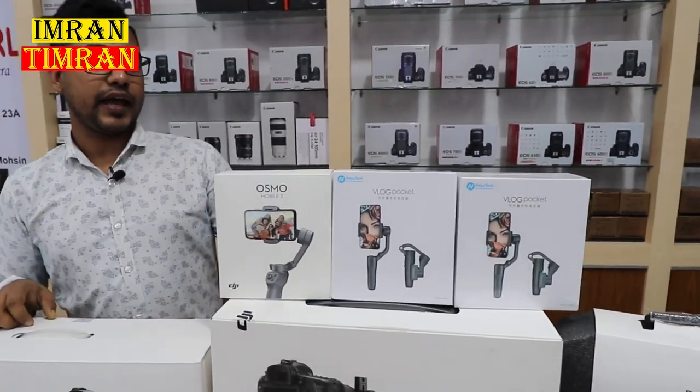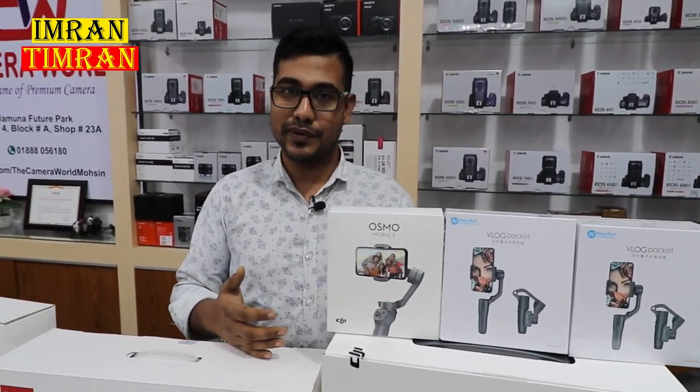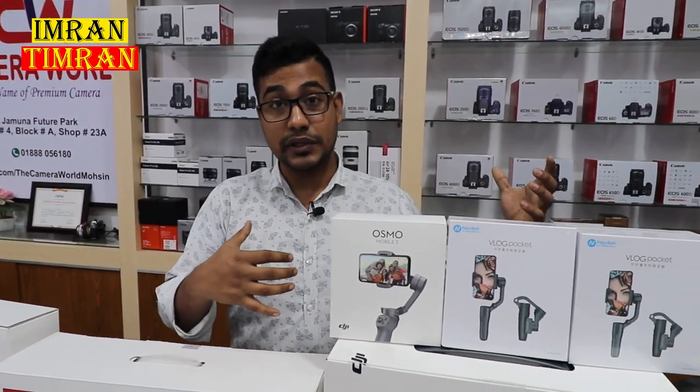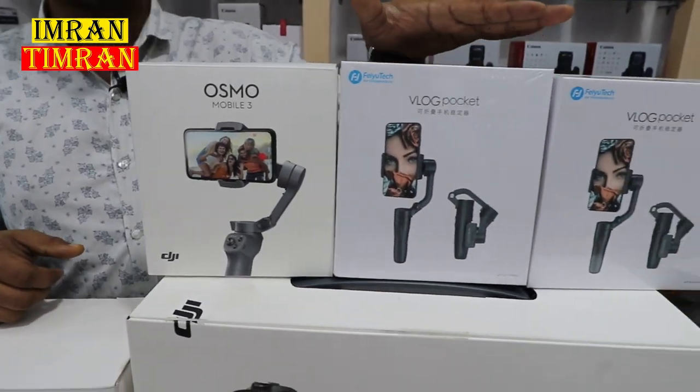What is this one? This is a mobile gimbal. We are going to enjoy our mobile videography. We are going to enjoy the mobile technology and make smooth mobile videos.